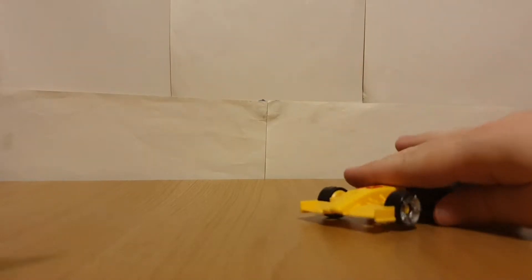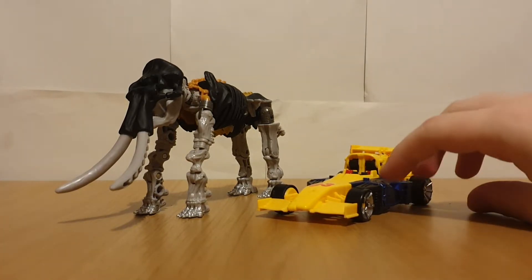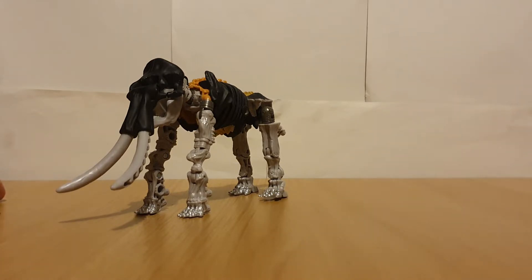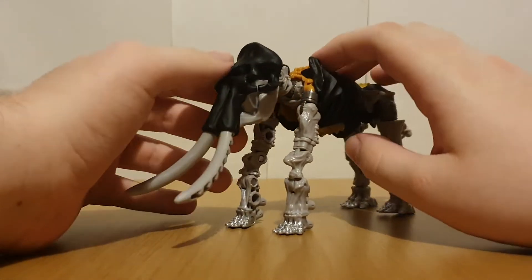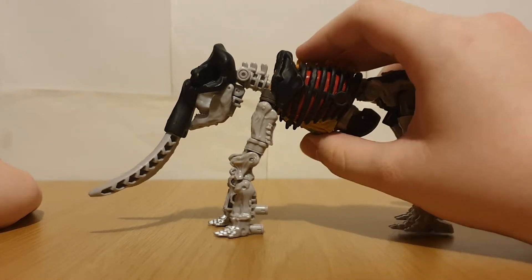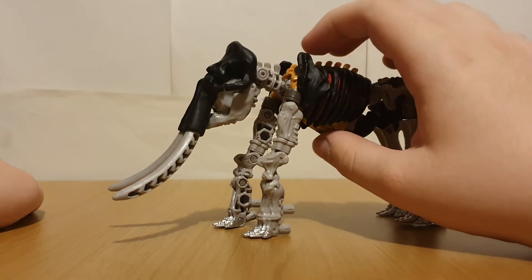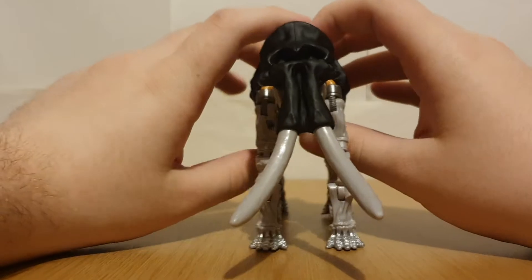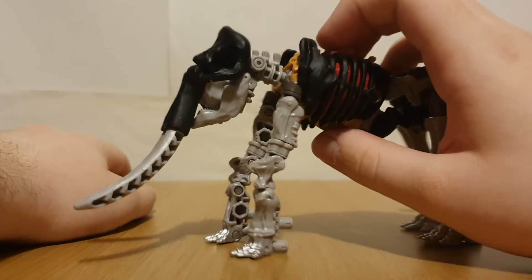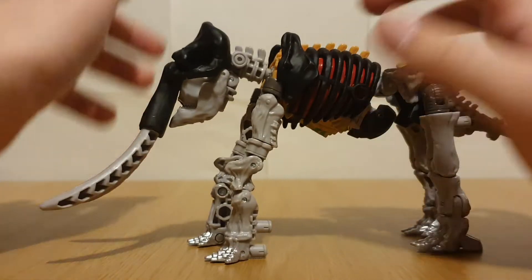Moving on to the actual figures - these guys are pretty much just retools of Ractonite and Mirage from Kingdom. Starting off with Master Dominus, this guy is a heavy retool of Ractonite. He's gone from a Styrachosaurus fossil to, I'm pretty sure, a Mammoth fossil. I've got the big tusks here, and these bits have been added to extend the front legs.